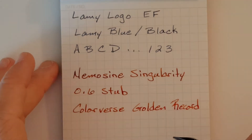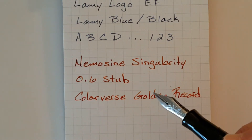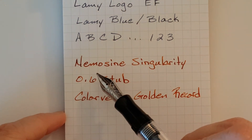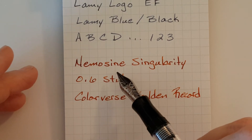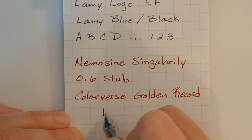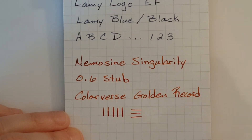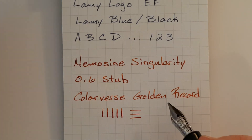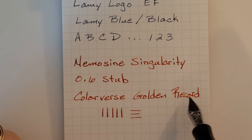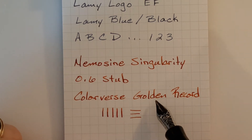If you are a fan of more narrow, finer nibs, this 0.6 stub is the way to go. To me it feels like a combination of a medium and a fine nib — the downward strokes are more of a medium nib and the cross strokes are fine, and I love the character it adds to my writing. Also worth noting, the Colorverse Golden Record ink went on as a deeper orange and as it dries it turns to a golden brown. I'm a fan of this ink.